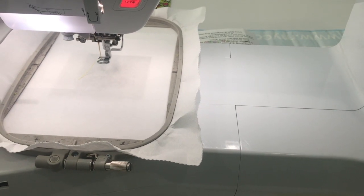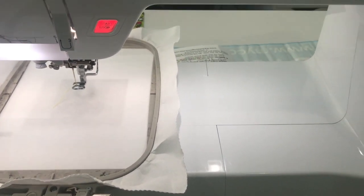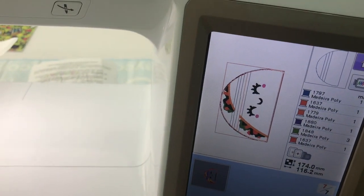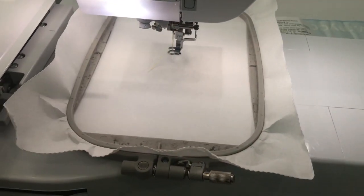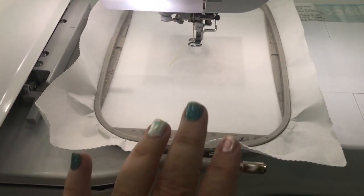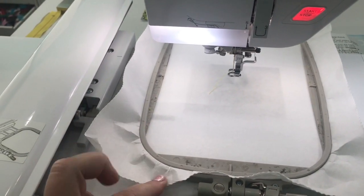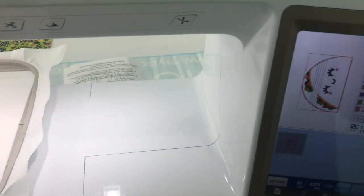Hi guys, it's Angela from Panda Kisses and I'm going to do the tutorial on the Porches taco zipper bag. This has been requested, so I'm going to go ahead and do it. I'm doing the 5x7 size, so I have my 5x7 hoop on my machine. This is just one sheet of tearaway stabilizer.